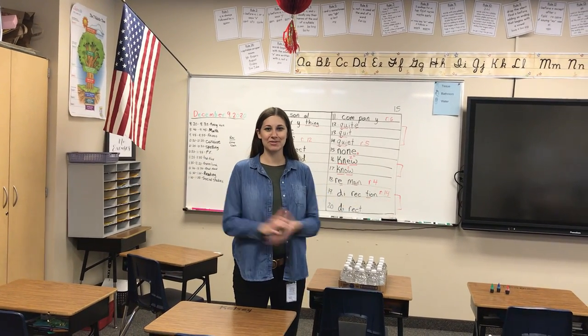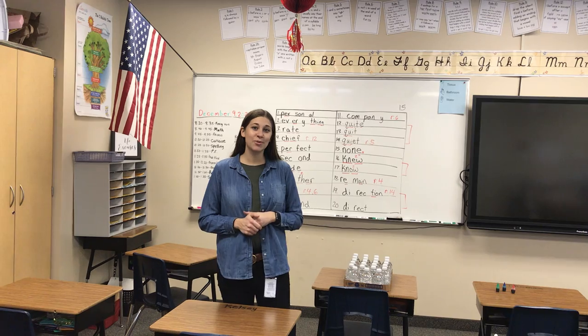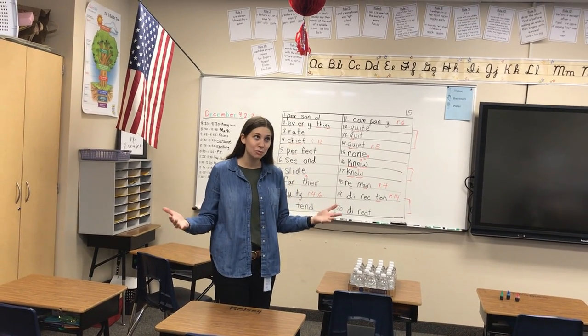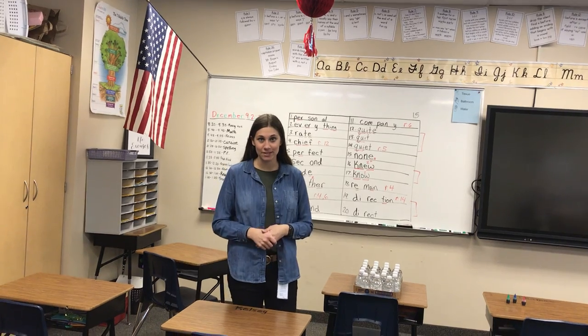Welcome! You guys made it to the behavior party. In our station today we are going to make lava lamps — homemade, well school-made lava lamps.